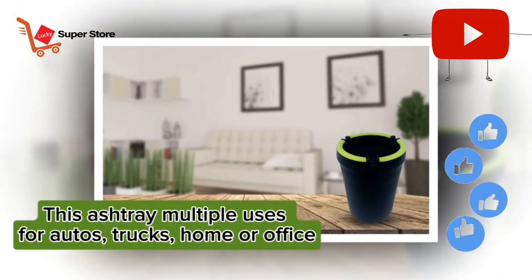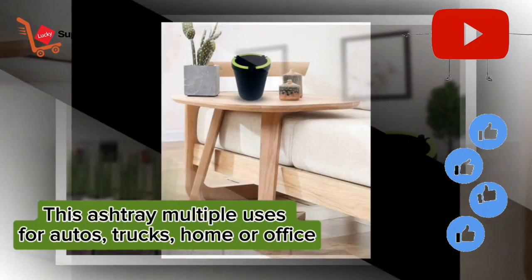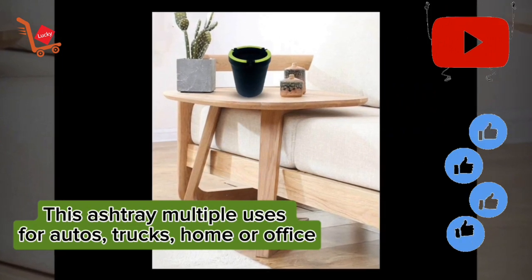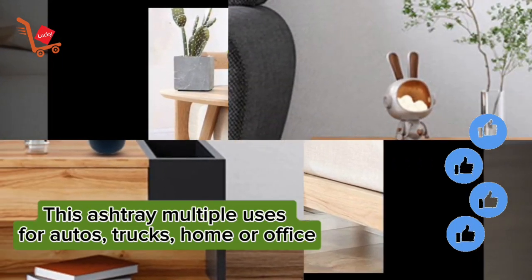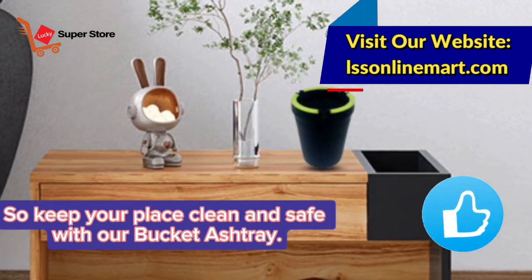This ashtray has multiple uses for autos, trucks, home, or office. So keep your place clean and safe with our Bucket Ashtray.